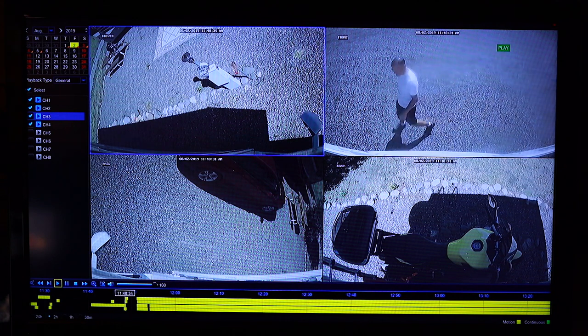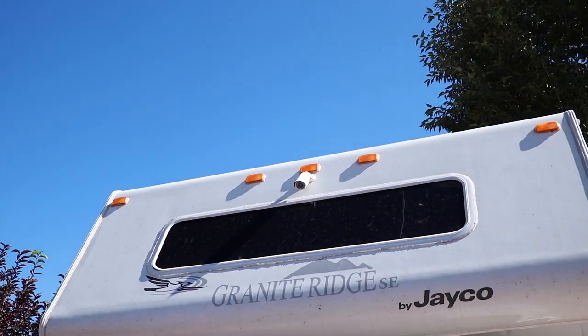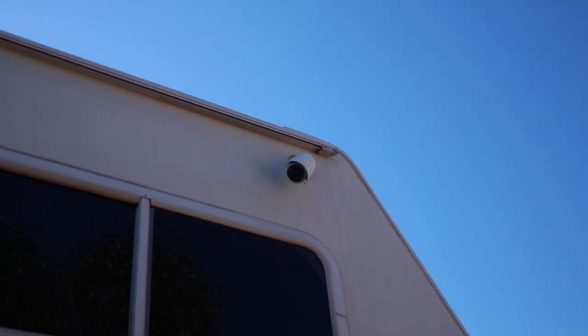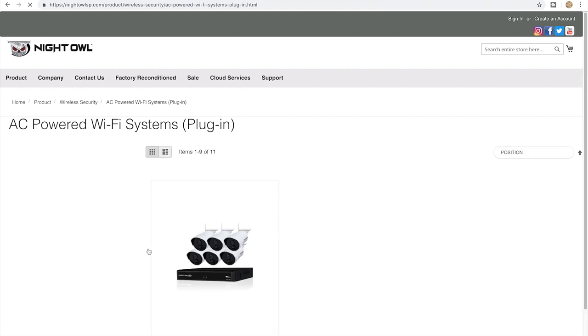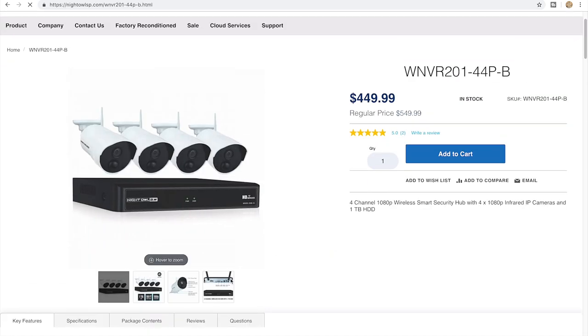My plan was basically to have full coverage of the RV exterior by mounting a camera on the front, back, and both sides of the RV. The installation was pretty easy, although with the wired system I had to drill holes and run the cables from the cameras to the DVR. They do offer wireless systems as well, which would eliminate the need of running cables in your RV, although you would still need to run power to each camera.